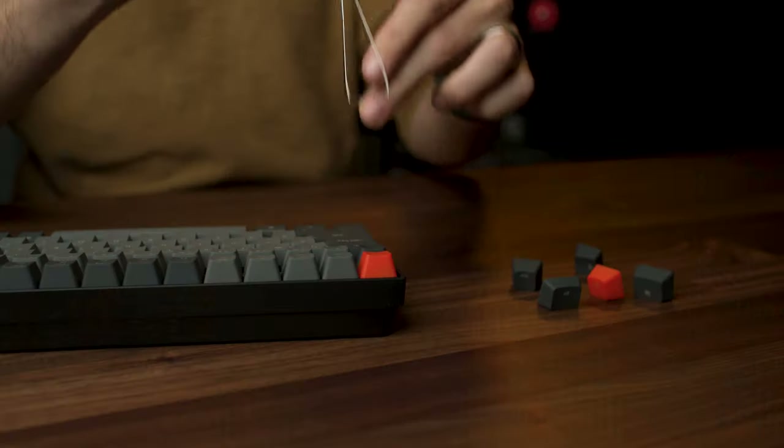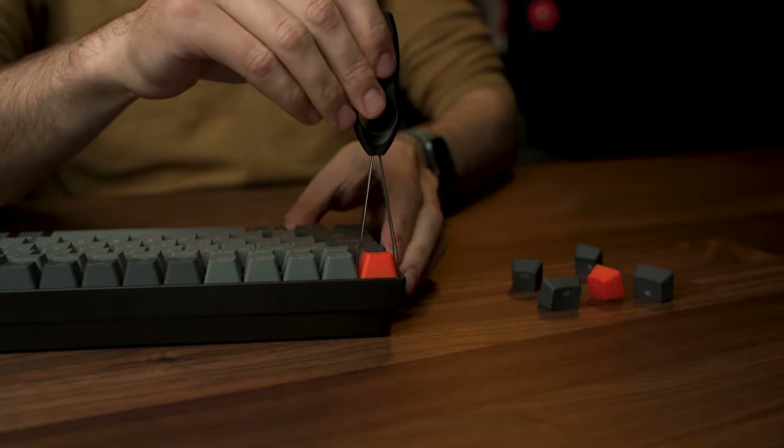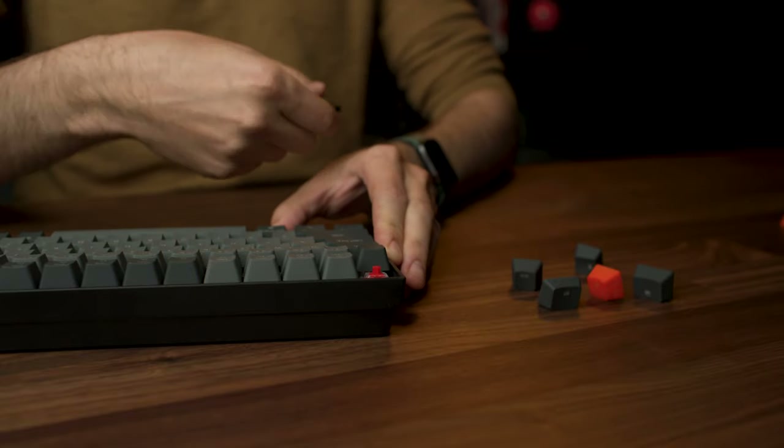Let's quickly switch one of the keys — I'm going to switch out the escape key. Say I didn't want it to be orange and want it to be gray to blend into my setup. Find the extra key you're going to switch to — escape key gray — grab the tool, open it a little bit, pop it over the key, hold down the keyboard, give it a little wiggle, and it should just pop right off.